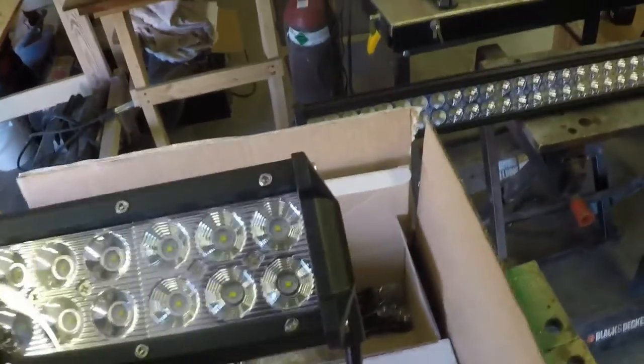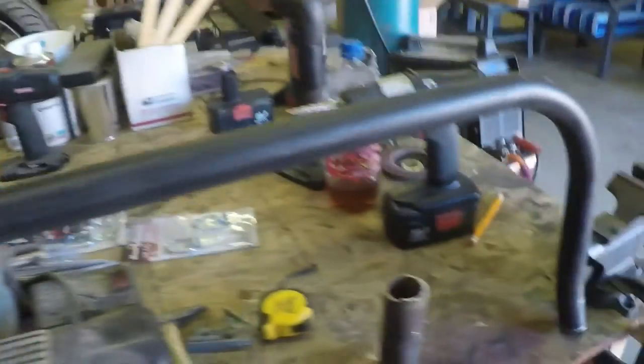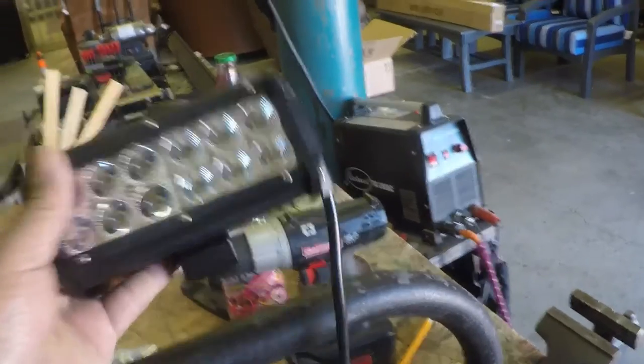I ordered these LED lights for her and I got three of them. I've already pre-bent this piece of pipe, which is just regular gas pipe that I got at Lowe's. I'm going to put three of them — one here, one there, one here — and then I've got to make the brackets that'll attach to the backside of the bumper.